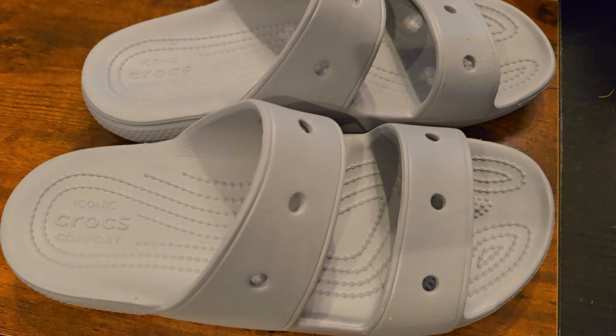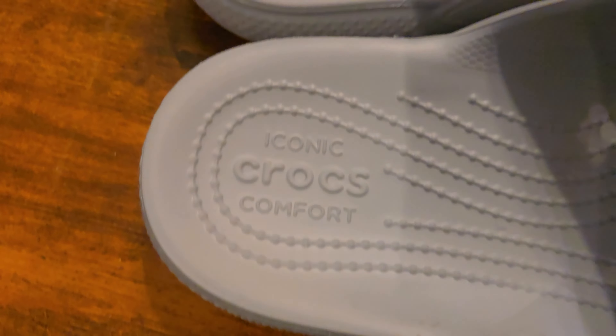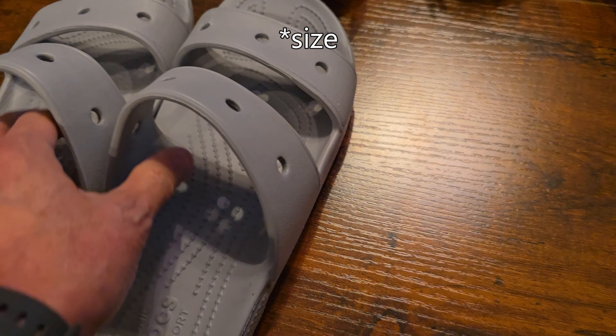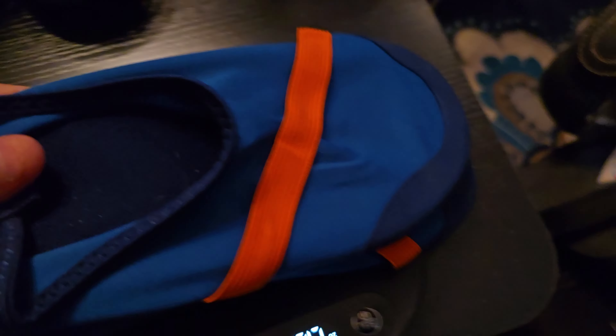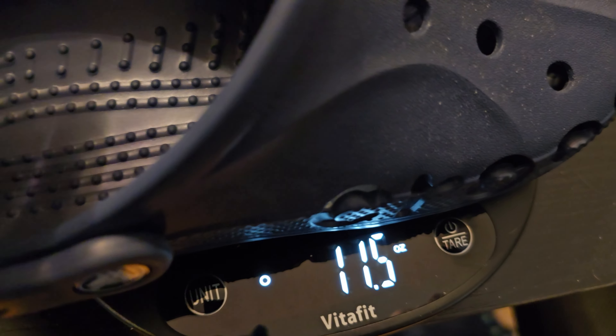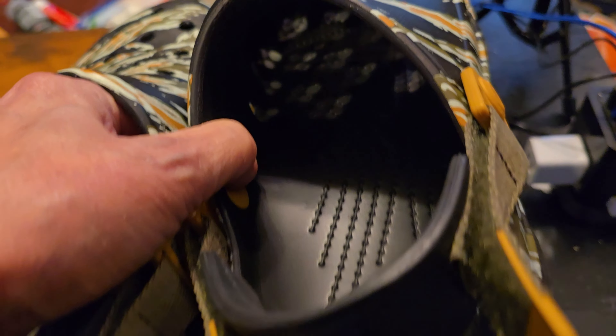Let's look at different Crocs styles. These slip-on iconic Crocs Comfort weigh 12 ounces — not really light, though Crocs feel light because they're bulky, so you expect them to weigh more than they do. The Fit Kicks are 9 ounces by comparison. Another standard Crocs style weighs 12 ounces. And these ones, a common style, come in at 11.6 ounces.